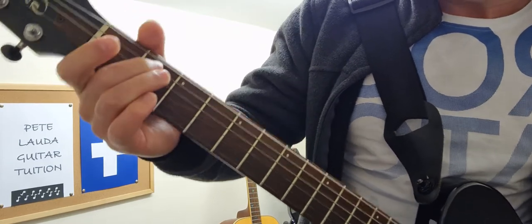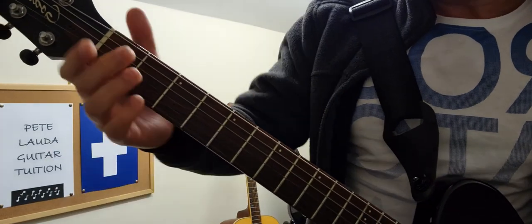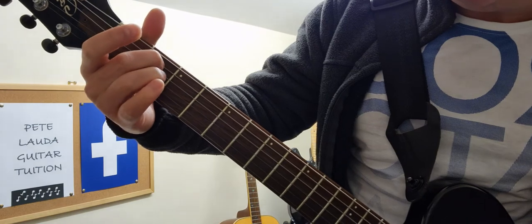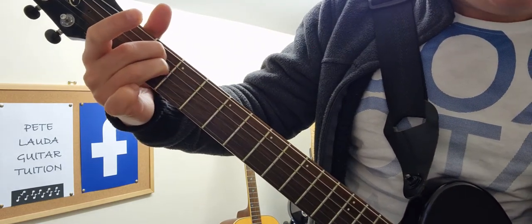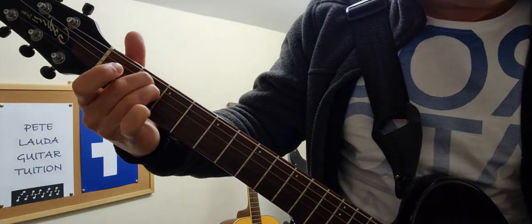Next is E minor — this is the simplest chord to start with. If you want to start anywhere, start with this chord. E minor is just here on the A string and then your third finger on the same fret underneath it. You play all six strings.